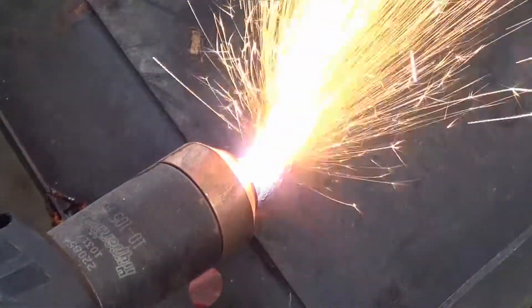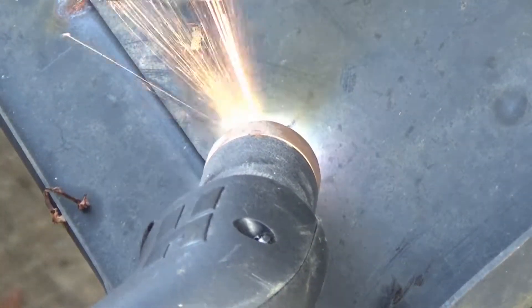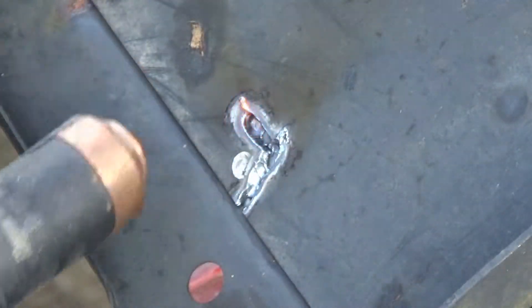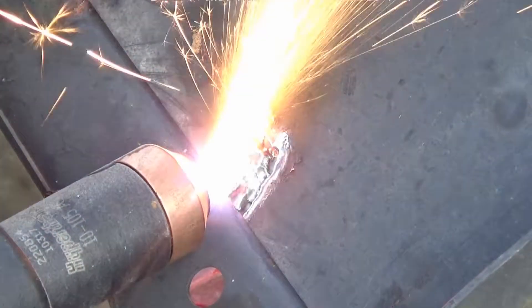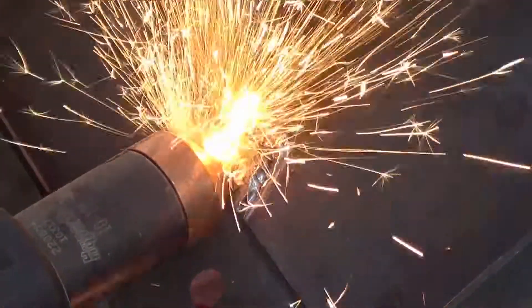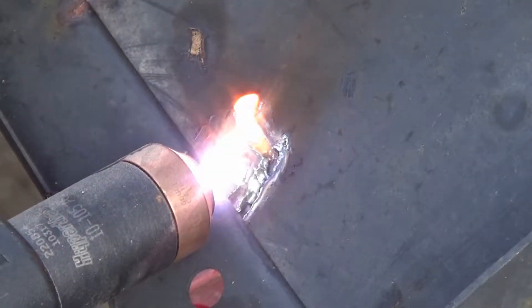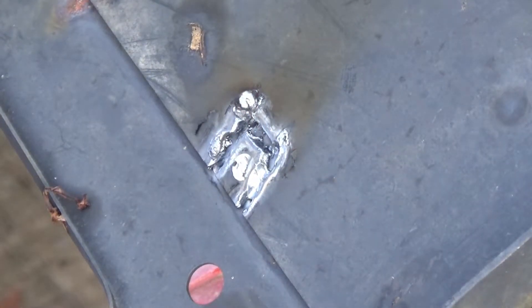The metal of the top layer will start to melt or burn away. As soon as you see that bottom layer, flick the torch up. That moment will allow the metal to cool slightly, then flick it back down. Watch carefully as the pressure from the arc literally washes away the top layer, pushing the molten metal down the groove you've created.